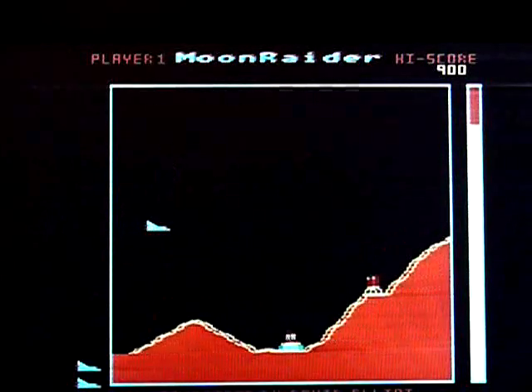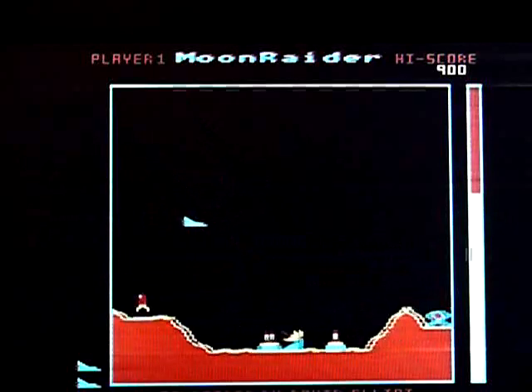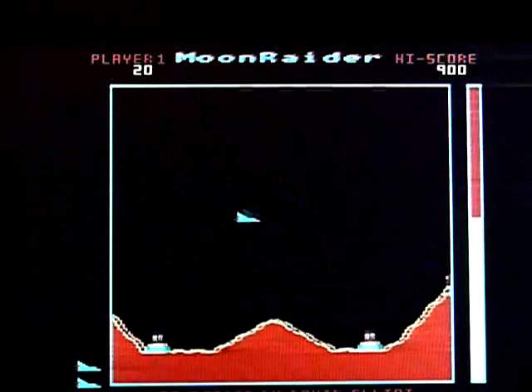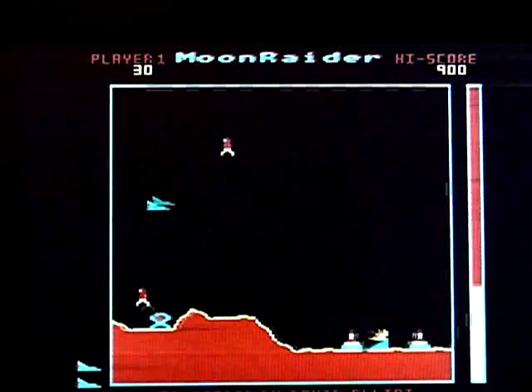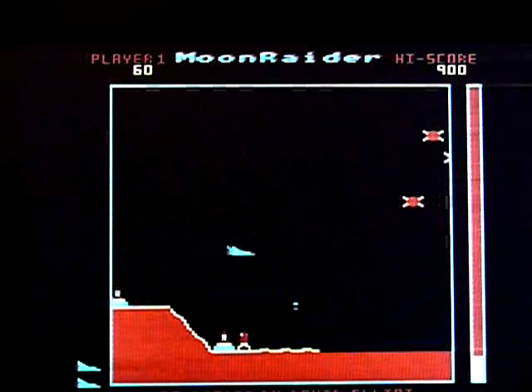So this is Scramble basically. It's quite speedy. Graphically not...